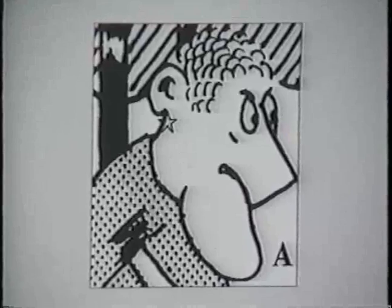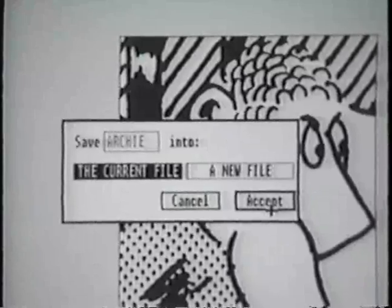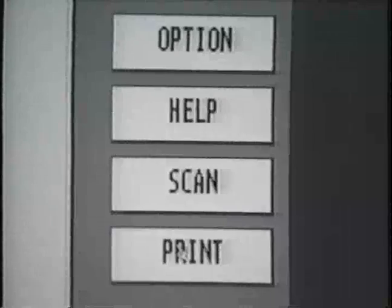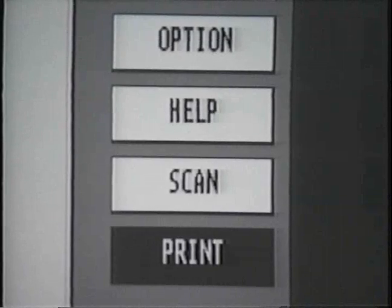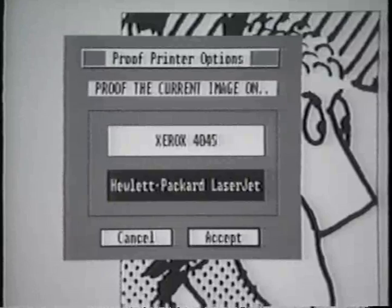The next step is to save the file and print a proof copy. Select the files option in the top level. The save file menu appears in the center of the screen. In this menu, name the file and save it. Now select the print option from the environment controls section. The print dialog box appears and you can select the appropriate proof printer to send the graphic to.